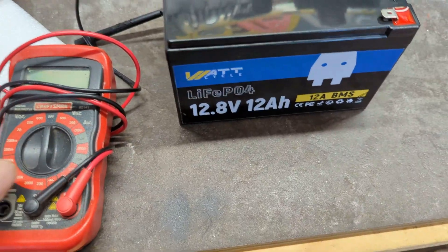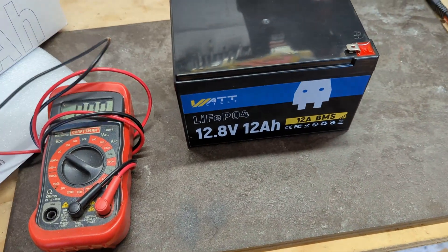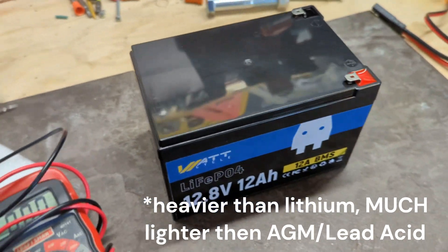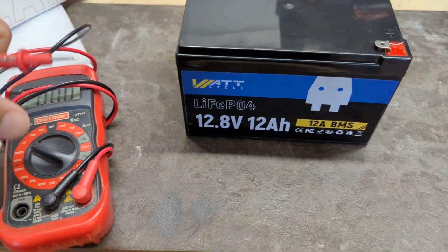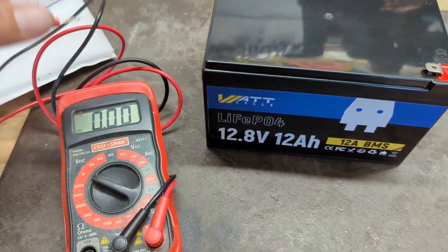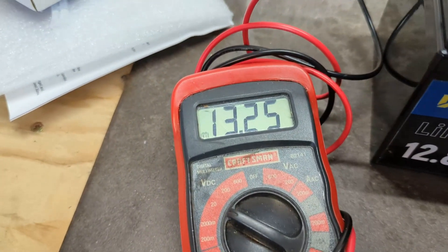Lithium-ion phosphate is my personal favorite depending on what you're trying to do. It is a little heavier, but it's more robust. I'd rather trade some weight for a battery technology that's going to last me a long time.